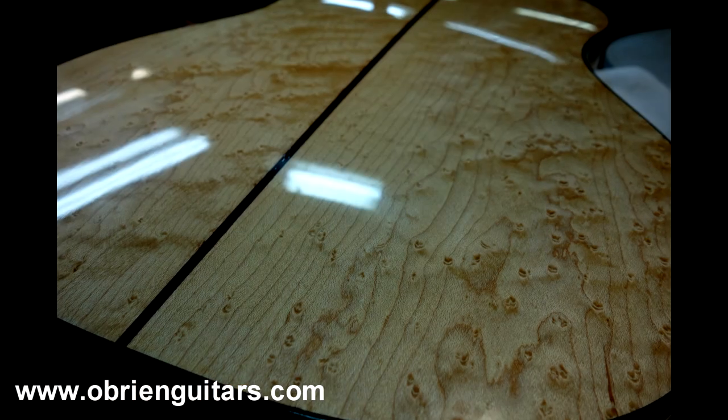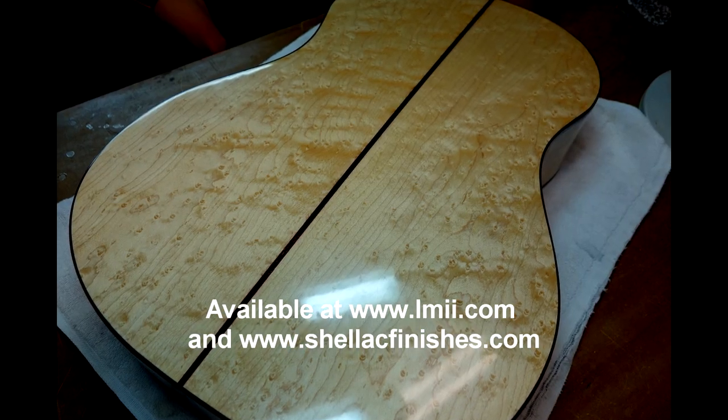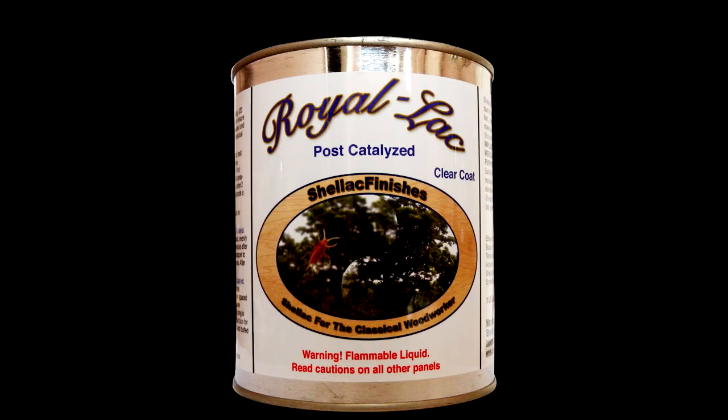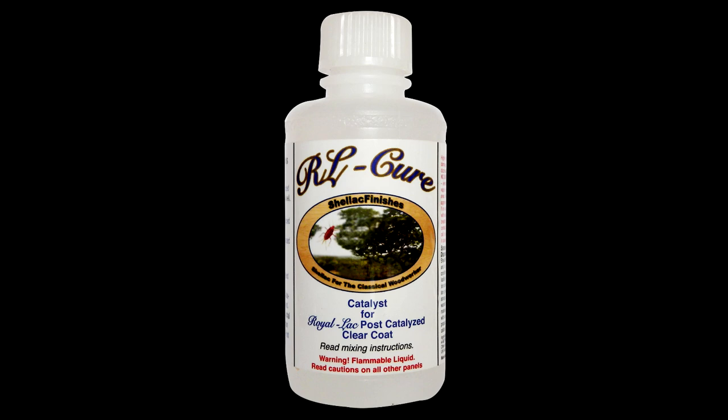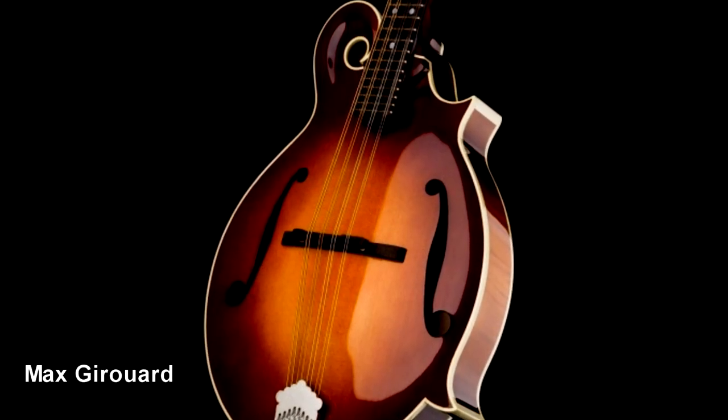Over the last several years, I've been experimenting with a product called Royal Lac. Royal Lac is a shellac-based product with other resins that, when fully cured, is similar to polyester. So you have the beauty of the shellac and the protection of a synthetic type resin. There is now a post-cat version available that can be leveled and buffed in as little as four days. Luthiers Max Girard and Andrew Mowry have been using this product with great results, as you can see in the pictures here.